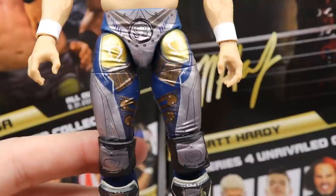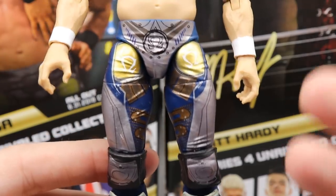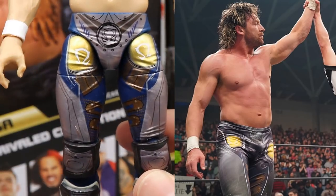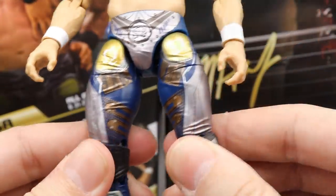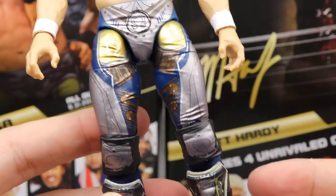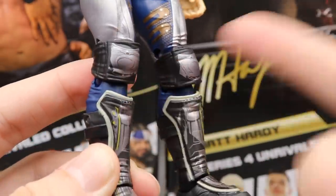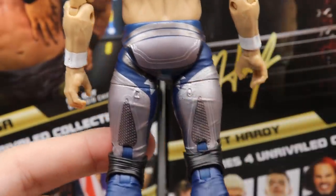Moving down into the tights — this is an attire he wore for a really long time on AEW television. In figure form it looks a hundred times better than it does in real life because they really saturated it and brought out the details. The real version is actually airbrushed, so in figure form it just looks a lot better. I love all the navy, the graphics, the yellows, and the silvers — the Omega logo on the crotch looks terminator-inspired, though I'm not sure of the exact inspiration.